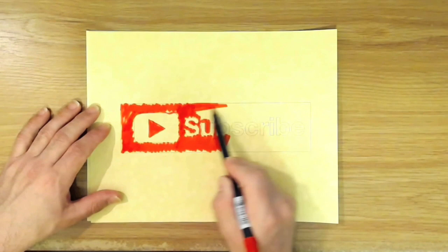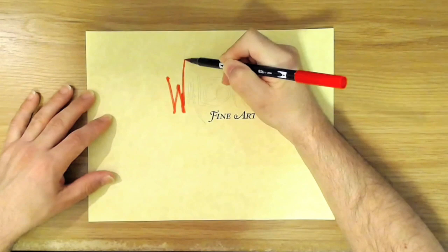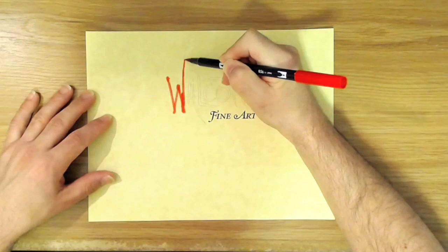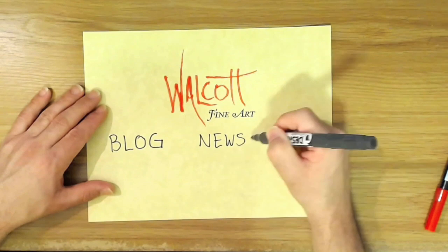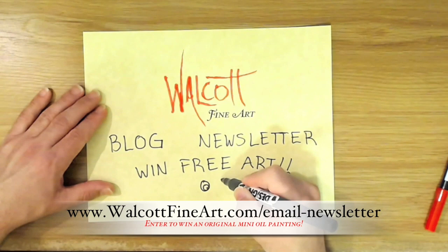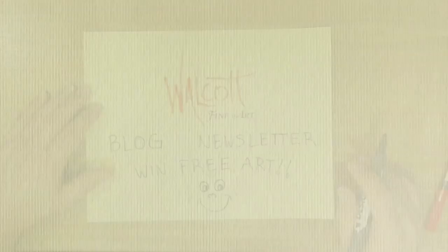Thanks so much for watching — go ahead and click that subscribe button so you won't miss the next video, and be sure to share my videos on your favorite social media. Don't forget to head over to my website, walcottfineart.com, where you can see my art, read my blog, or join my newsletter list for a chance to win free art every month. I'll choose a lucky winner from my email list to receive a mini original oil painting — sign up today so you don't miss out.